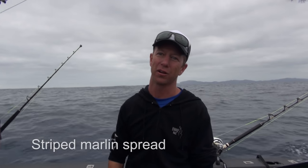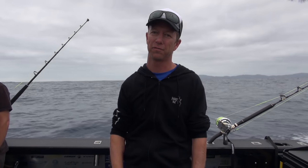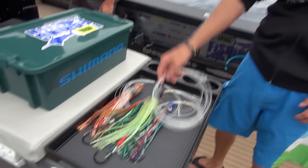We're going to be taking a look at different ways to set up your trolling spread. First off, we're just going to take a look at what I'd use as a typical striped marlin spread. That takes into account the fact that striped marlin don't feed like blue or black marlin — they tap stuff around a little bit. So I've got a selection of lures here.